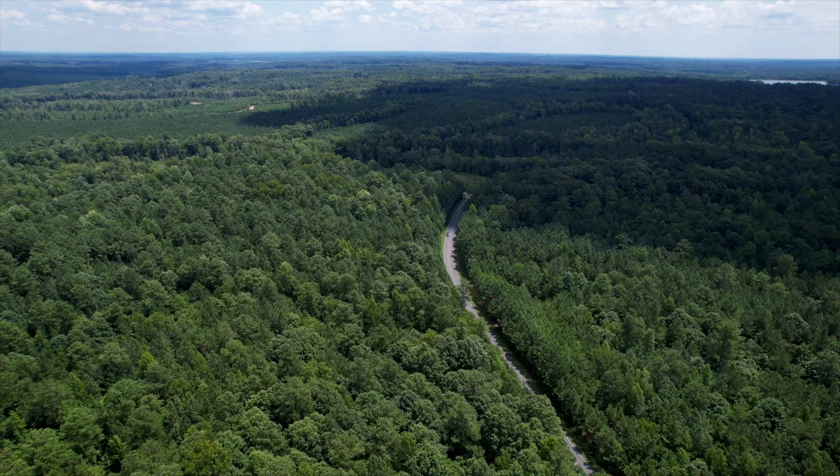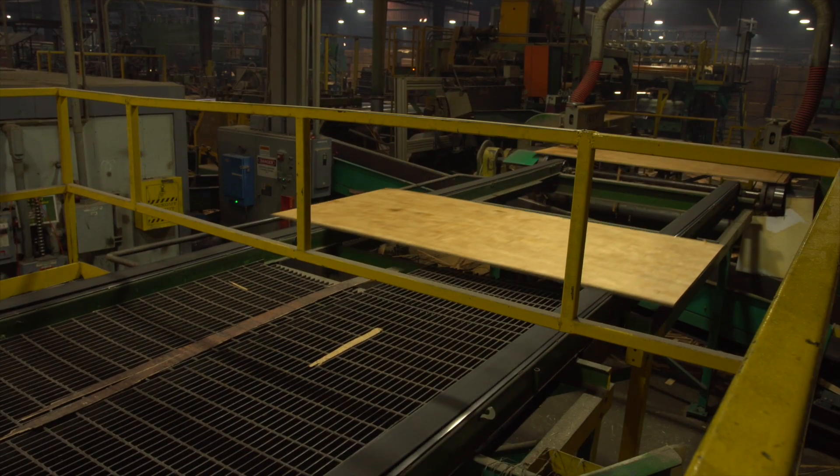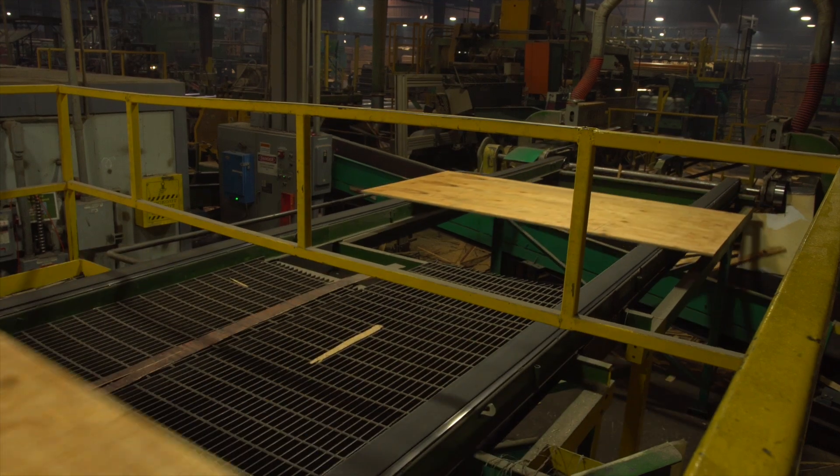Hey, I'm J.D. Andrews, Forester with Southern Veneer Specialty Products. Forests provide us with over 5,000 products, some of which you use every day. In this video, we'll be talking about plywood and the process in which it's made.